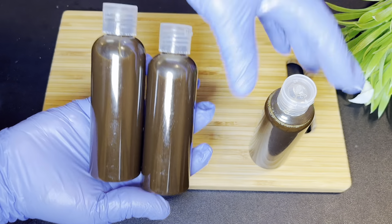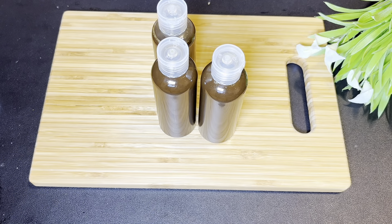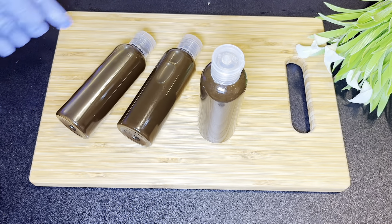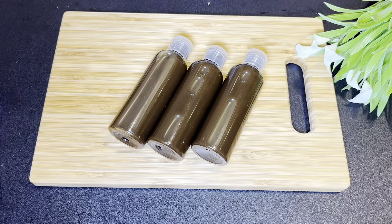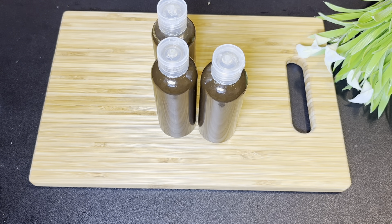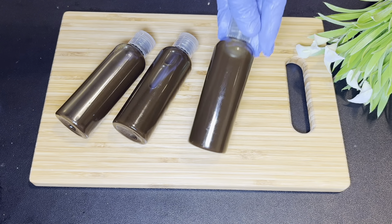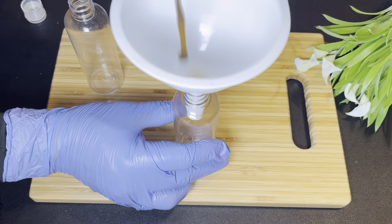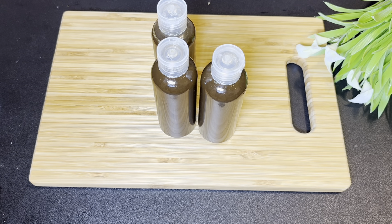Now I'm transferring my oil into bottles. Since this oil does not contain any water or wet ingredients, it can last up to a year, depending on the shelf life of the ingredients and oils used. As I promised, the measurements I used for all the herbs is just one tablespoon each — and I used 13 different herbs. For the oils: a quarter cup of castor oil, half a cup of sunflower oil, a quarter cup of olive oil, and a quarter cup of coconut oil. Infuse for as long as you can.